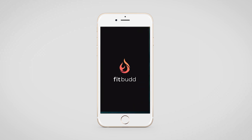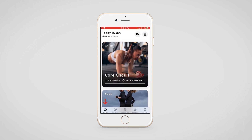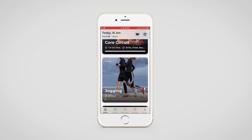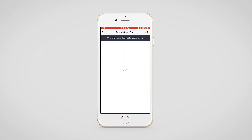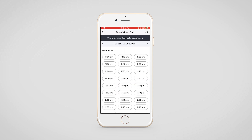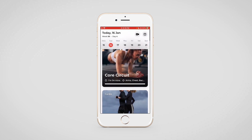Let us now take a look at the FitBud client application. On the home screen you can see the workout and the cardio followed by the nutrition section that your client is supposed to perform. On the top left corner, today's date as well as the day of the week will be mentioned, and on tapping on the calendar icon your clients can move to a different day as well. On tapping on the video call icon, the video call booking will open up and your clients can select a slot from there.